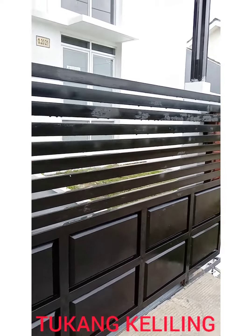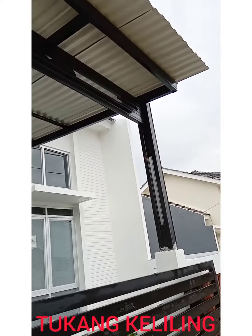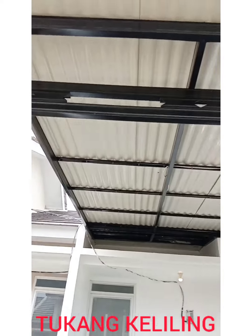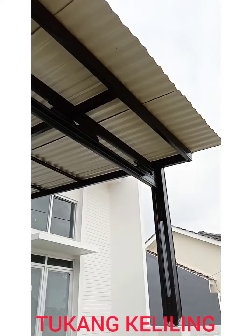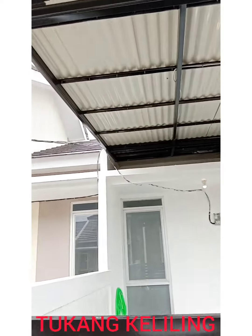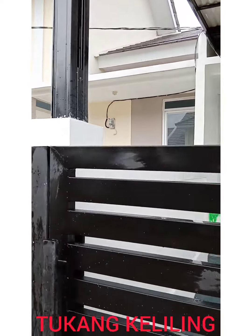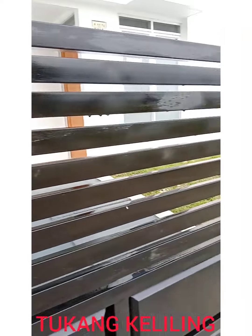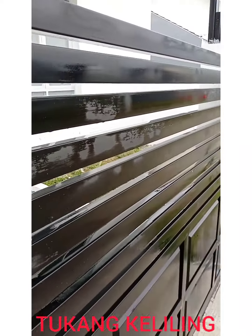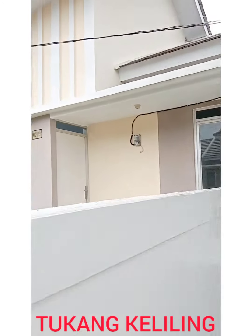Apalagi ada di layer depan — kanopi. Ini adalah rangka baja ringan, di mana rangkanya dicat berwarna hitam, supaya sama dengan pagar-nya. Kesannya semakin keren, semakin gagah.